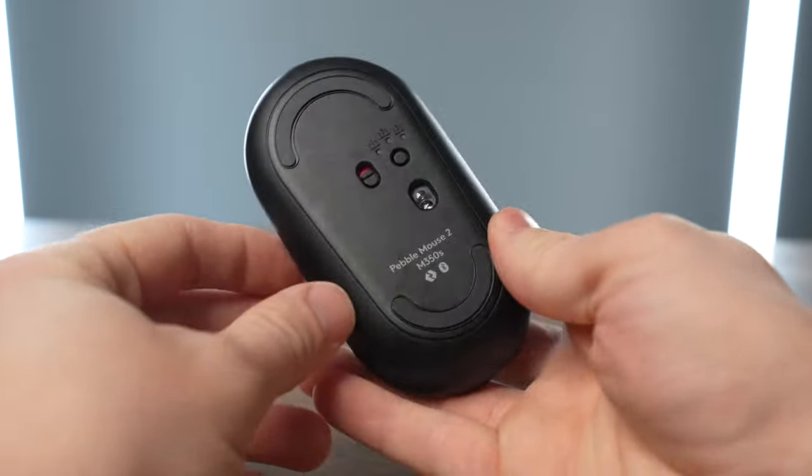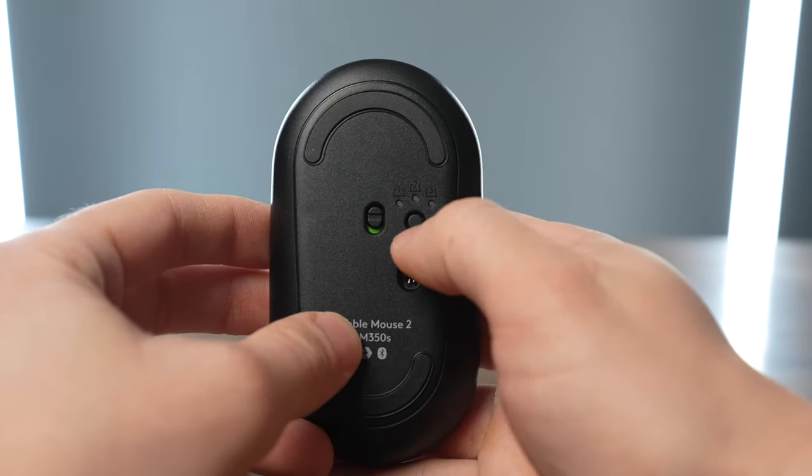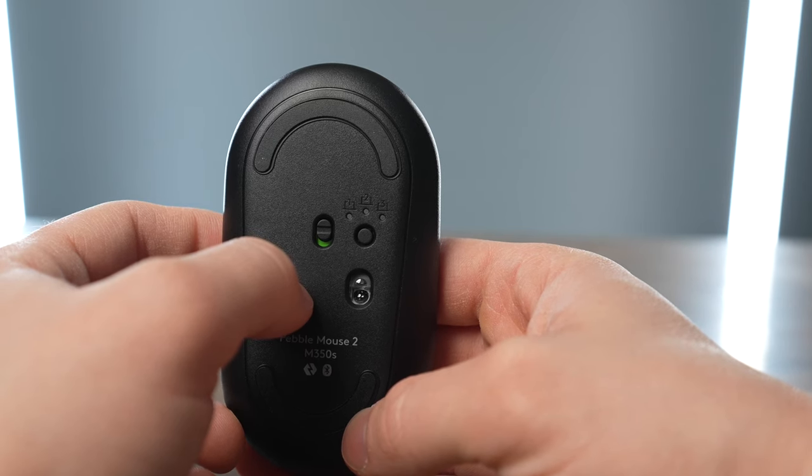The Pebble Mouse has the Logitech Easy Switch button on the bottom, so to change what device it's paired to, all you have to do is flip it over. You can press and hold the button — that puts it in Bluetooth pairing mode. And once you have devices saved to it, to change between one and the next, all you have to do is press the button for a second and it'll shuffle between up to three different saved devices.